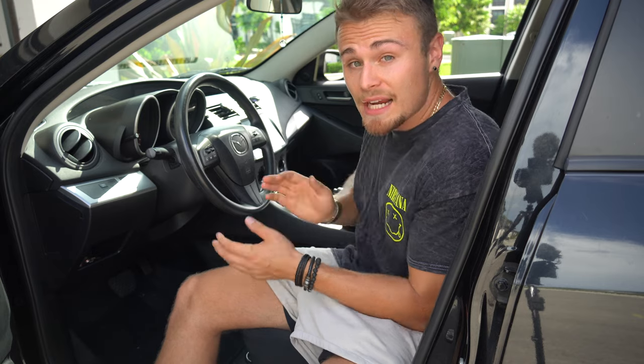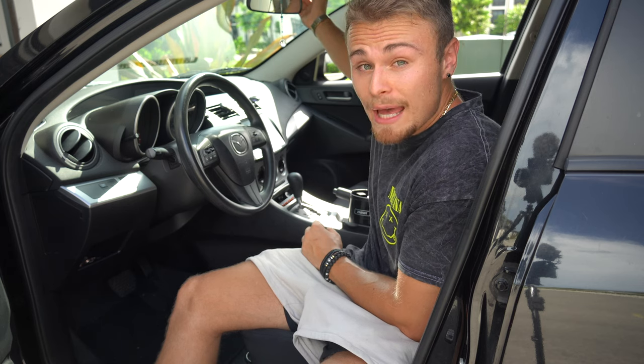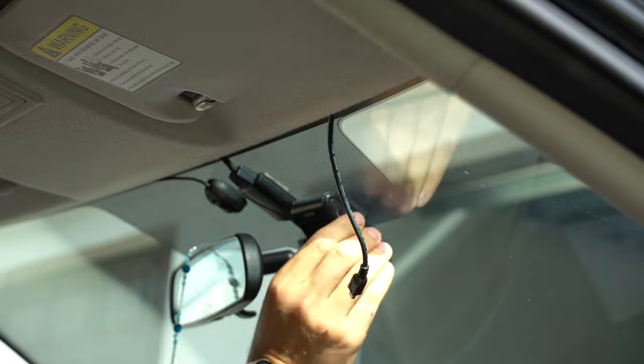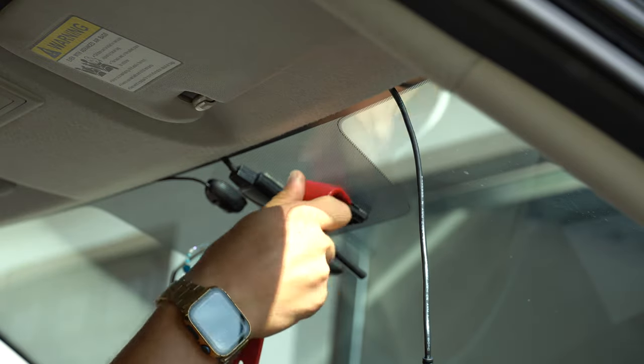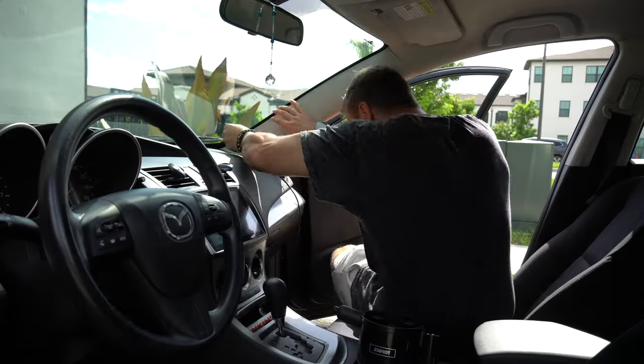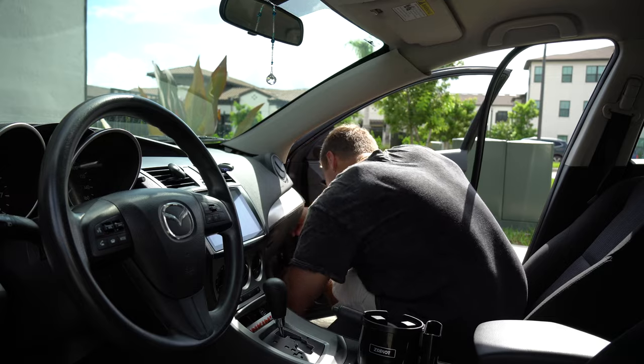Either way, you can ultimately get a clean looking dash cam installed in your car. Unfortunately, the new dash cam from Viofo is USB type C and the old dash cam I have is micro USB, which means I now have to take out this radio, remove my old dash cam, and reinstall a new upgraded wire. I'm going to show you how to take this all apart first and get it all ready and hardwired correctly.